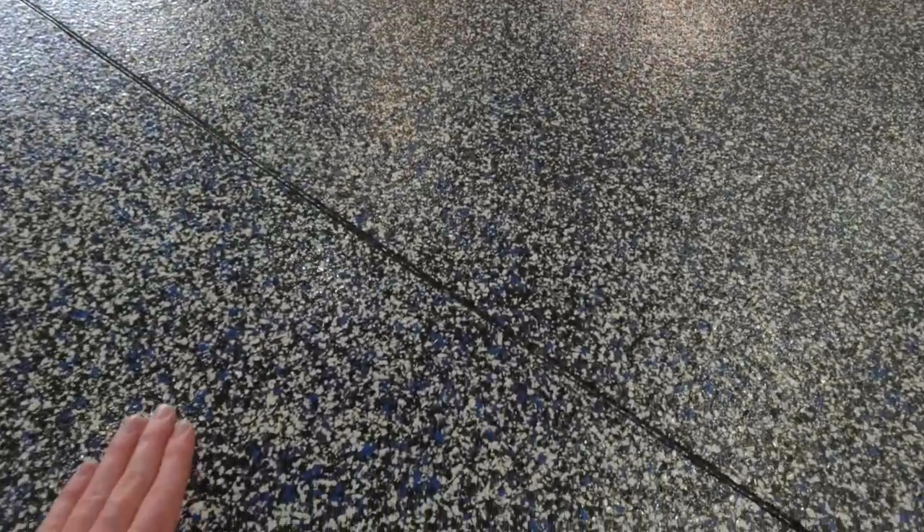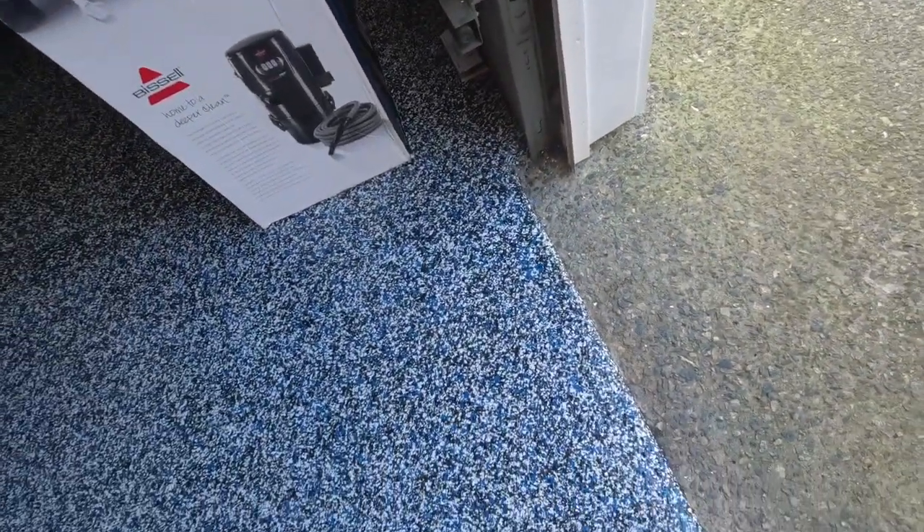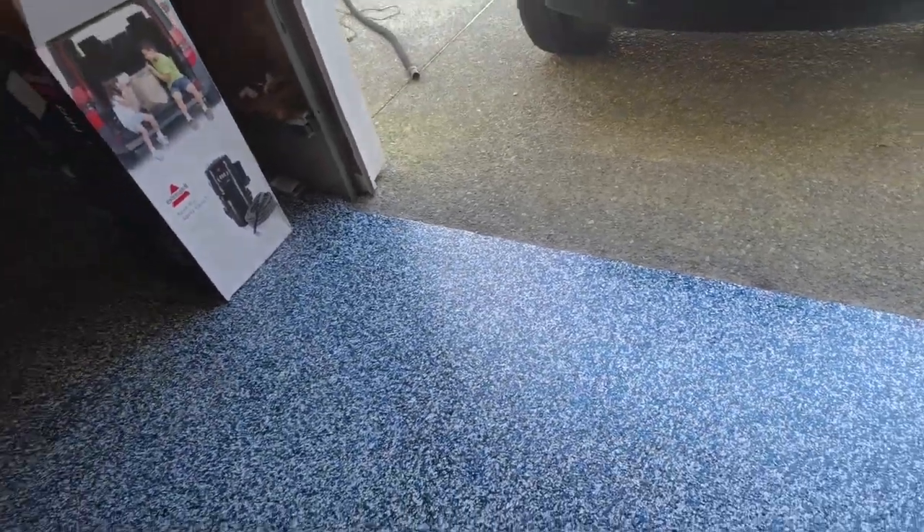It does have some texture so it has some grip to it — you're not going to slip and slide if you had water in here. It looks great, feels good, feels extremely durable, very well done. I'm extremely happy with it. They did the whole system — they took the floor down to absolutely nothing, completely bare concrete.